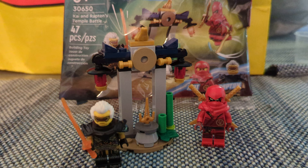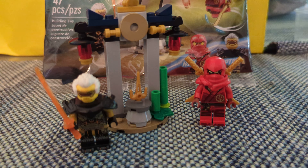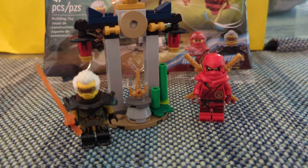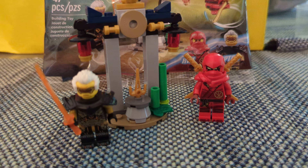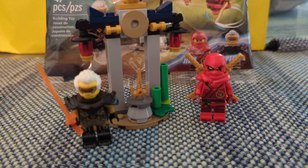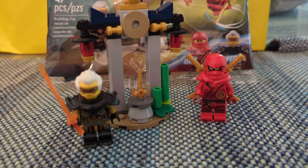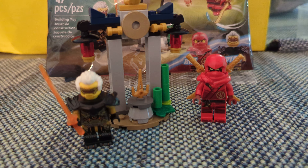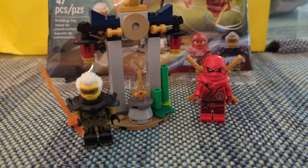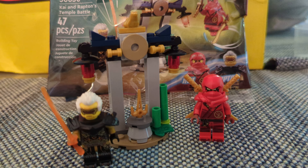So let's take a look at the set. It only contains 47 pieces and is a pretty simple set. I'm gonna admit right away, I do not know much about LEGO Ninjago. I know that it's very popular, and it's probably one of their longest running sets that is their own IP, outside of just random city sets and stuff. In fact, this might be their longest running IP set.